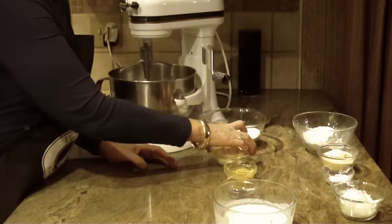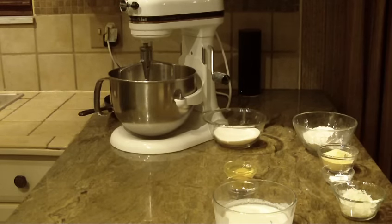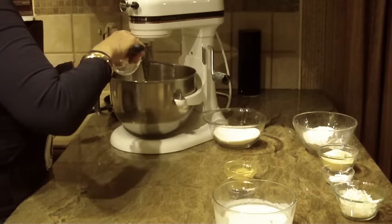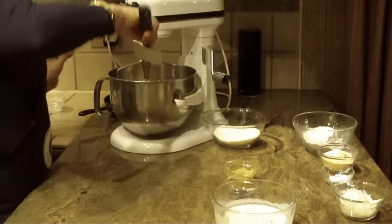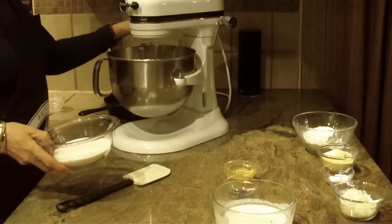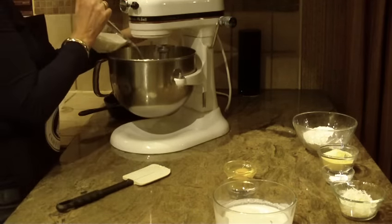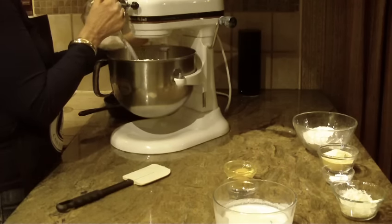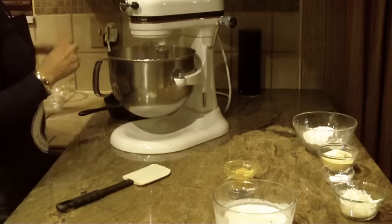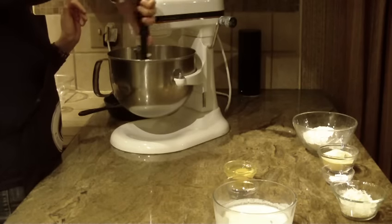First we're going to start off with a stick of butter and put that into my mixing bowl. I cut it up into small pieces because I think it's faster to cream it and move it along for the video. We're also going to be putting in one cup of granulated sugar to the butter, and just beat that till it's all smooth.